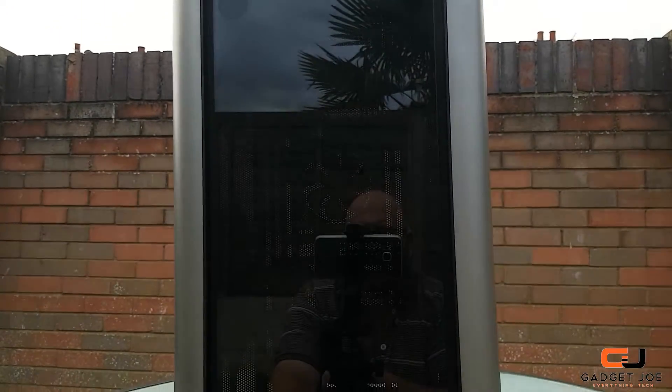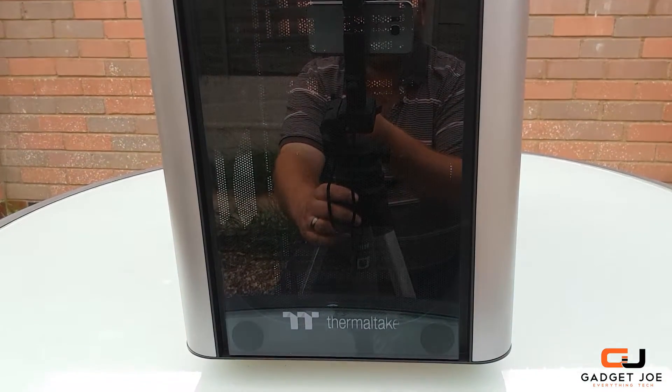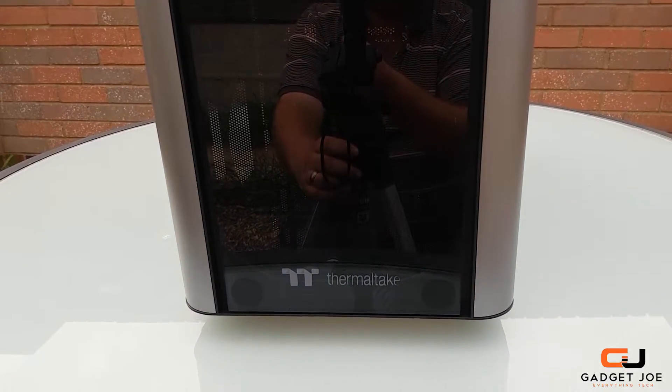Moving to the front of the case, you see glass covering the entire panel. The design is simple yet striking, and the Thermaltake logo and font at the bottom complement it perfectly.